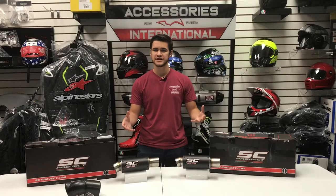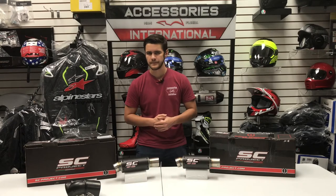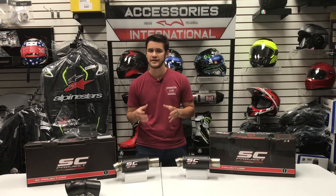This is the SC Project GPM2 Exhaust. The GPM2 puts race quality performance, sound enhancement, and weight reduction all into one exhaust that's short and compact, really to give sporty riders an even more aggressive and sporty look. The GPM2 Exhaust is handmade in Italy, right alongside the same exhaust that you see on MotoGP bikes and on racetracks around the world.